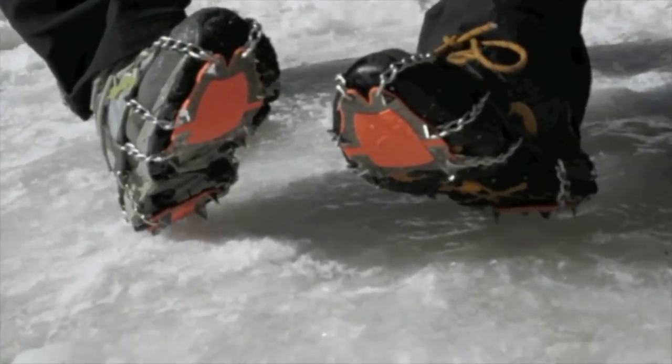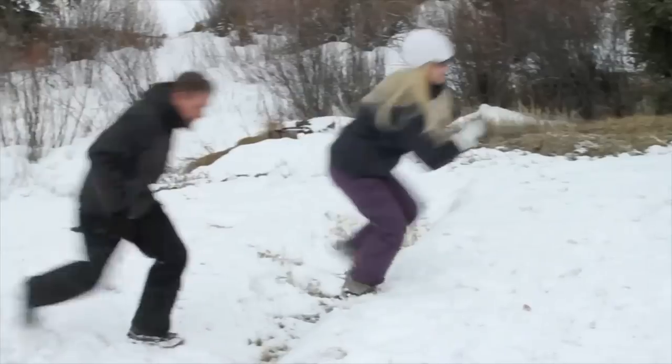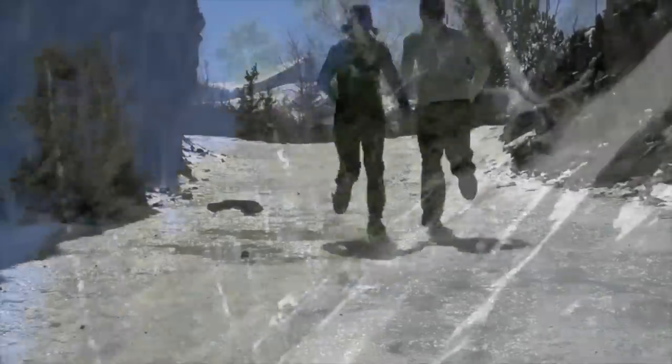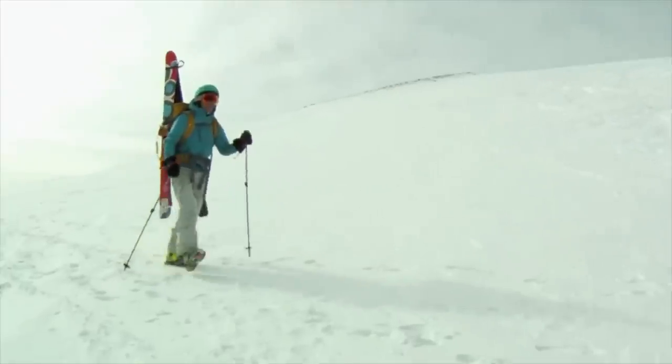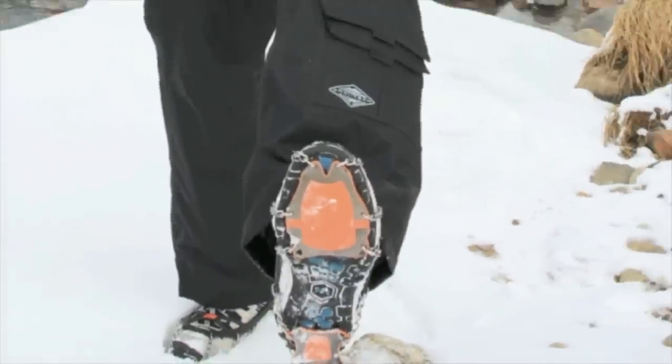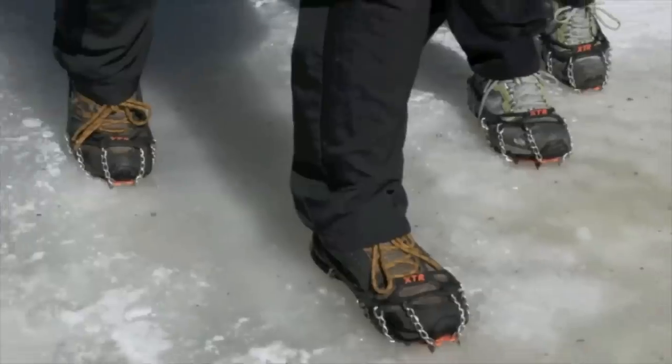The Yachtrax XTR provides you with extreme outdoor traction on snow and ice, designed for anyone who prefers to go off-road and out of bounds during winter months. A patent-pending spike design enhances traction while preventing snow buildup. The XTR is made with high-strength steel spikes and chains that resist rust and abrasion.